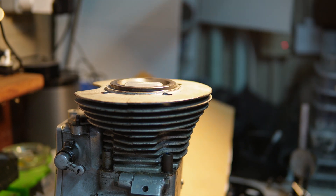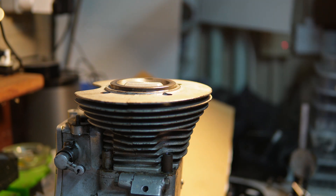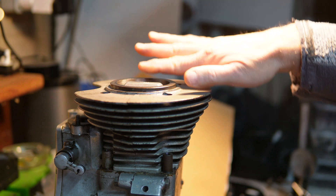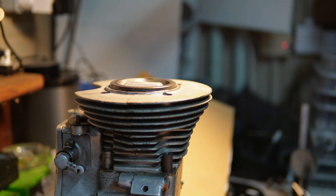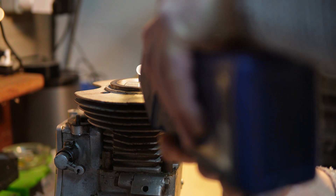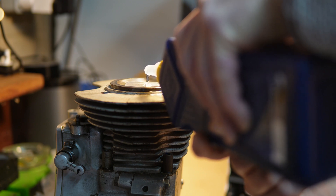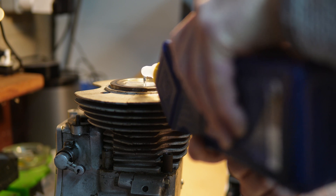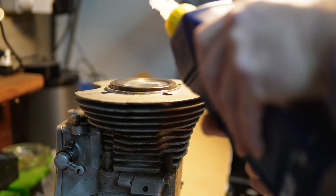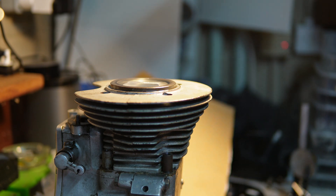I know now that the piston is as far down as whatever this measurement is. Now I'm just going to fill it up with oil to level and see how much oil that takes. I know the bore, and I hope the oil is not going to seep past the rings. There - that is full to the top.